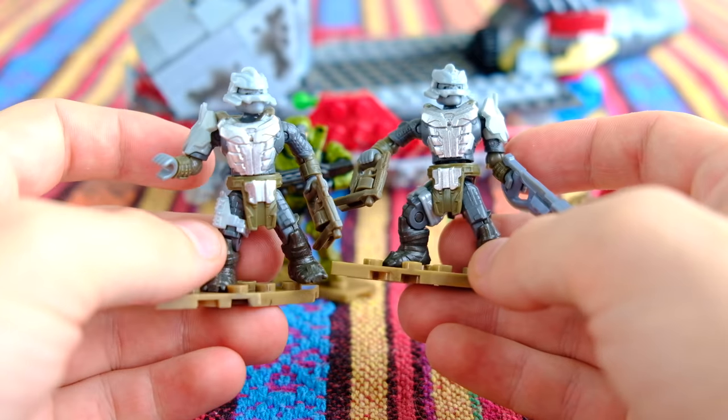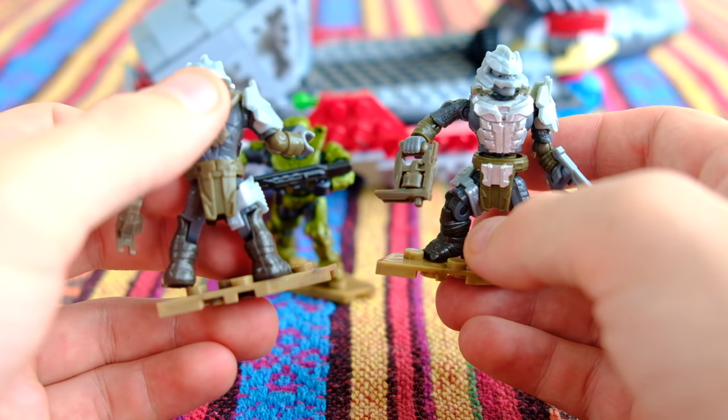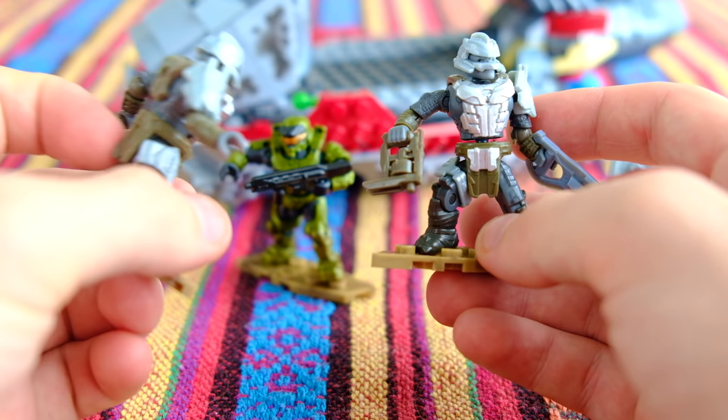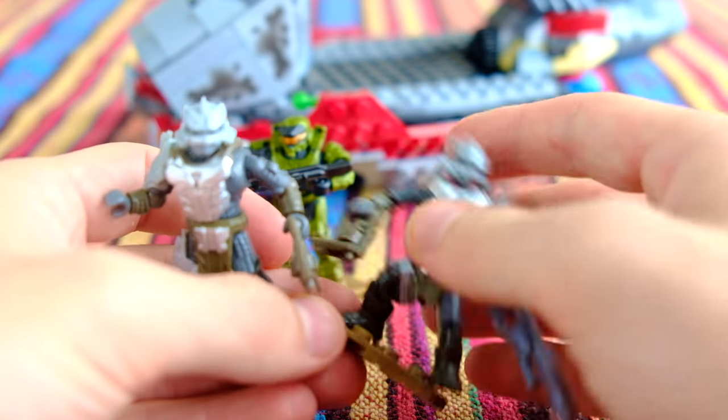I really do like these Brutes a lot. I think their armour — the different colours, like this brown — really complements them, really makes the silver pop.